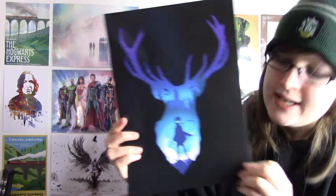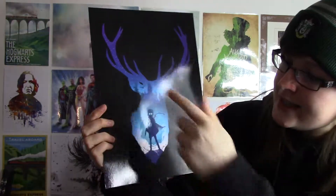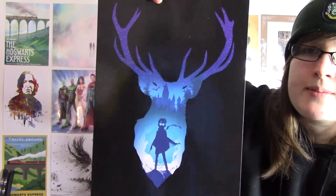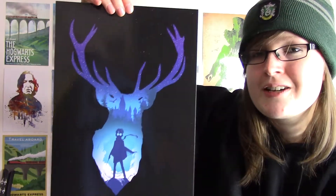The last item is a poster — it looks like Harry Potter with the stag and the castle in the background. It's another Geek Gear exclusive print. I quite like their prints at the moment, especially the Harry Potter ones. My wall is just going to have no room on it because I have so many prints, but they're all cool.